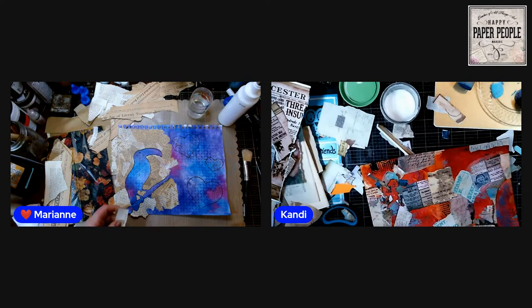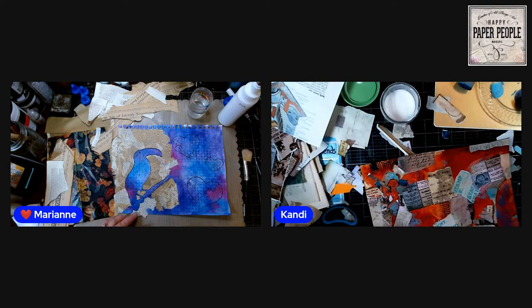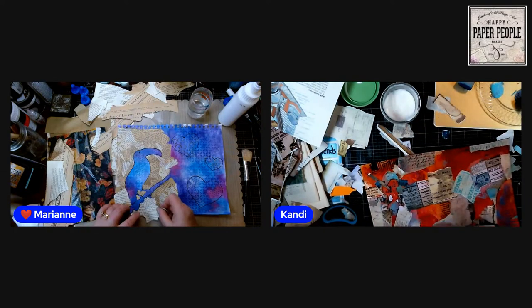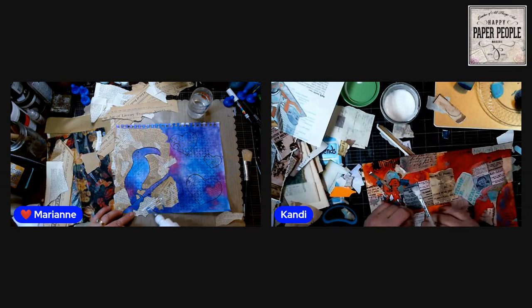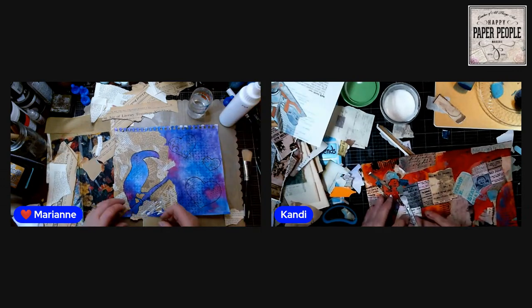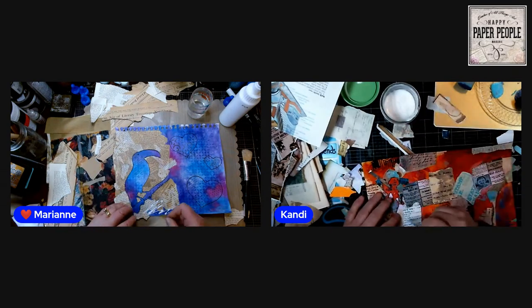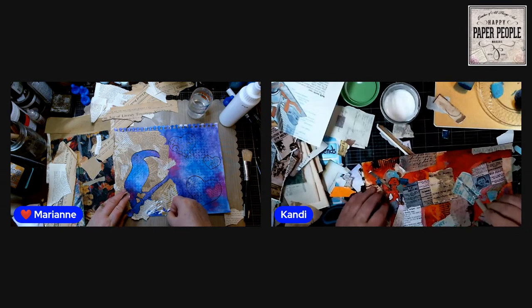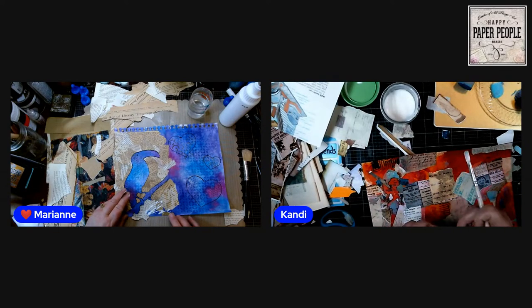Sarah likes this technique very much — awesome! The more I've done it, the more fun it is and the better I like the results. Way more fun, way easier, and way more relaxing to do if you use general outlines that are not super specific. Images like a fairy get really frustrating because they're very tedious — I can't recommend them enough as something to avoid for this particular technique.